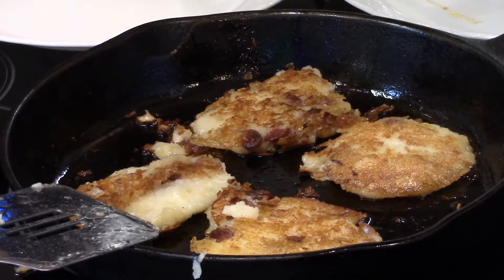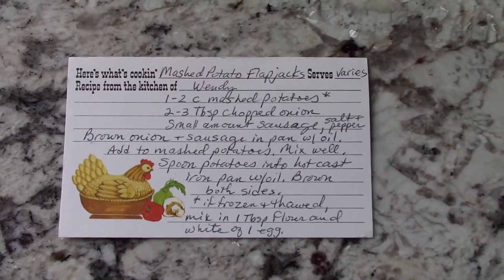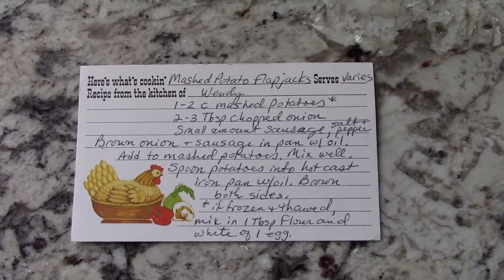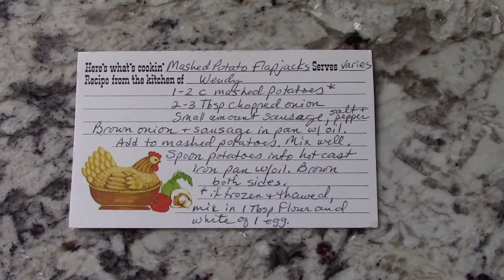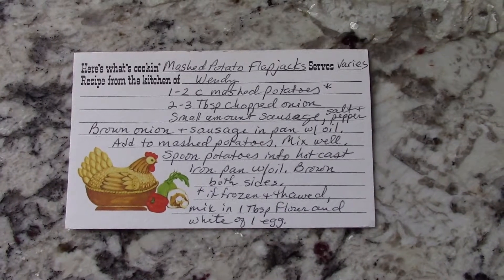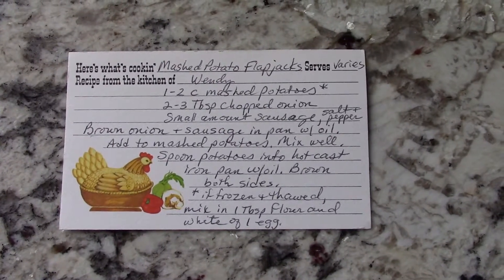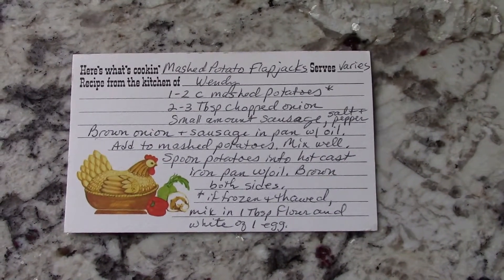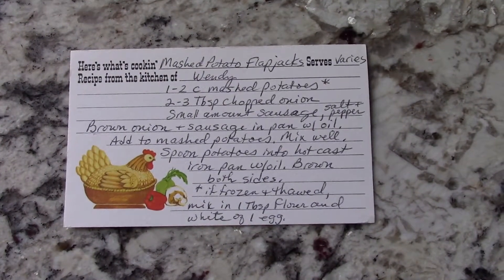The trick is if you use frozen mashed potatoes you have to thaw them out, and you'll find they're a little bit watery so you have to add a thickening agent or two. We've experimented and found that if you add a tablespoon or two of flour and possibly an egg or just the white of the egg, this takes care of the need to thicken the batter and hold the potato pancakes together if the mashed potatoes have been frozen. If they haven't been frozen, you really don't need the thickening agent. We've tried it also just with flour and that works too.